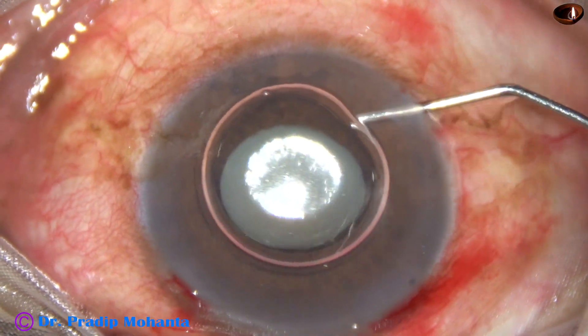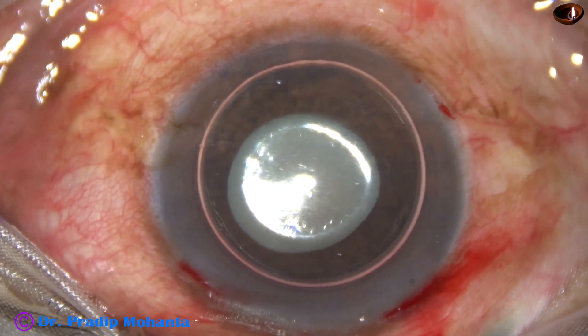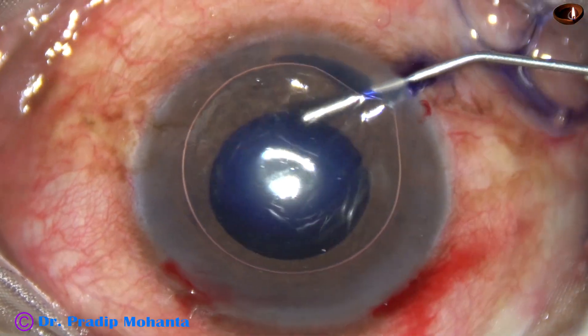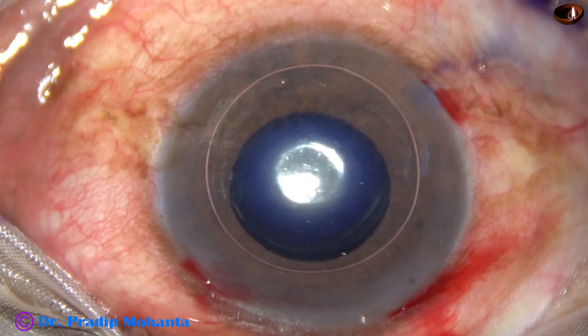An air bubble is injected. Underneath this air bubble, trypan blue 0.06% dye is applied over the anterior capsule.